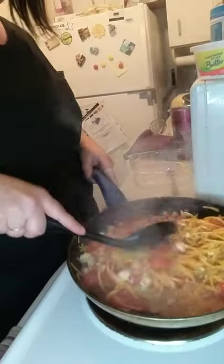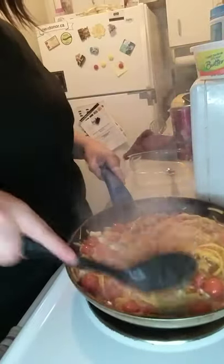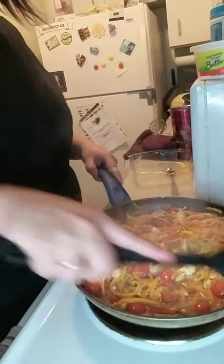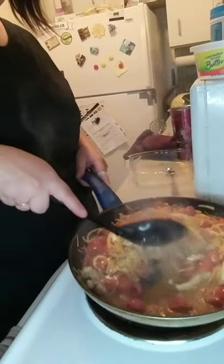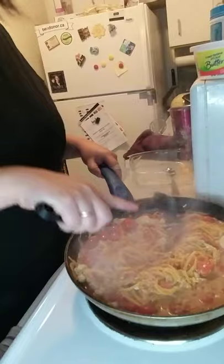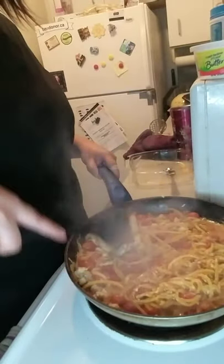You have a recipe but you don't necessarily have to follow it completely. You can add your own stuff and do what you'd like with it. But always remember: taste as you go. If you need to add a little bit more of something, always put a little bit in at a time and taste, because when you put too much in, you can't take that spice back.